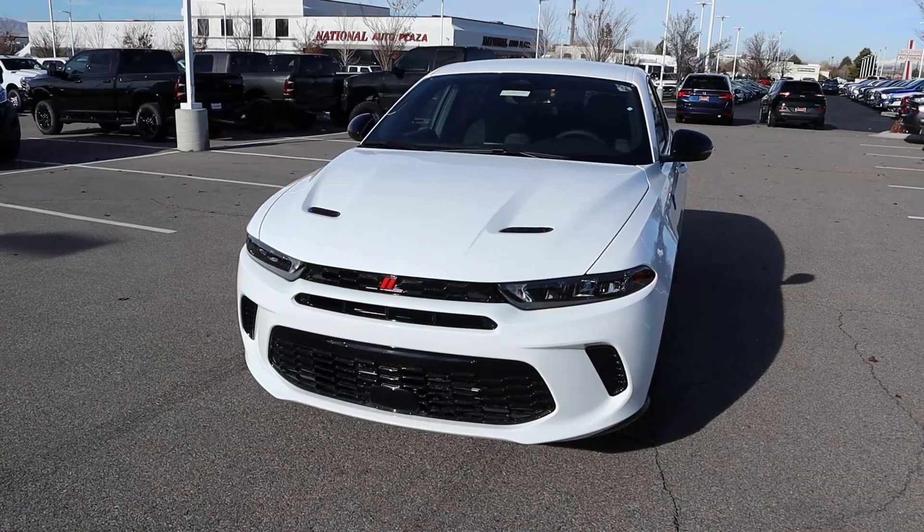Hey everyone, it's Ben Hardy here and today I'm going to be reviewing the Dodge Hornet RT. Before we get into this video, I'm going to give a huge shout out and thank you to the Dodge Ram here in Sandy, Utah for letting me spend some time with this Hornet.